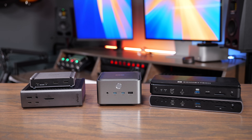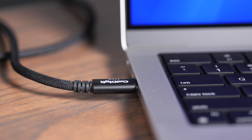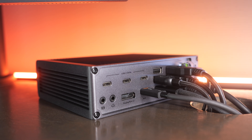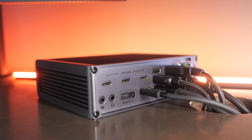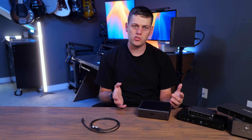After testing a number of these Thunderbolt 5 docks, I've seen firsthand how a single cable can transform your desk into a streamlined workspace, making it very easy to plug your laptop or desktop computer into all your accessories. In this video, we're going to dive deep into the world of Thunderbolt 5 docking stations to help you understand the key differences and find the perfect hub for your desk setup.